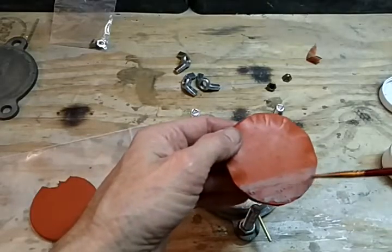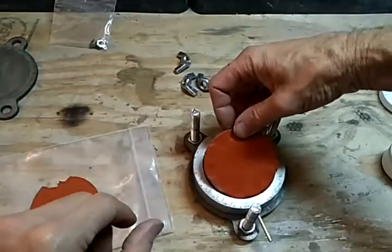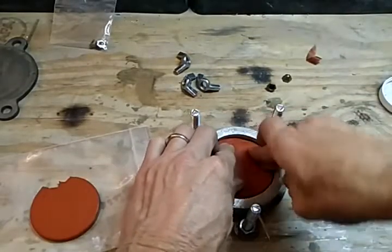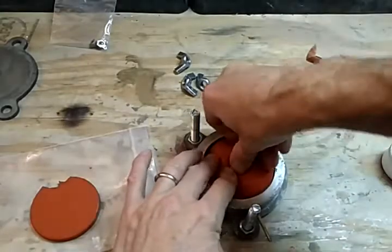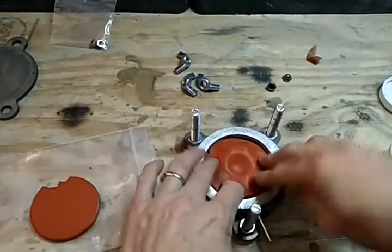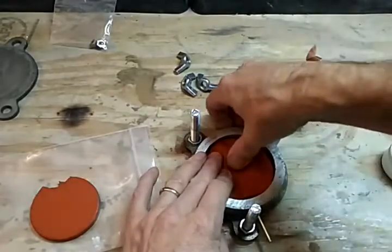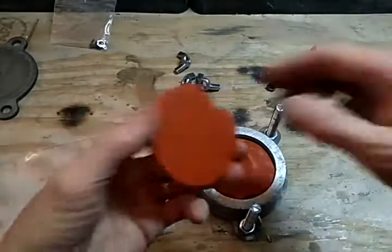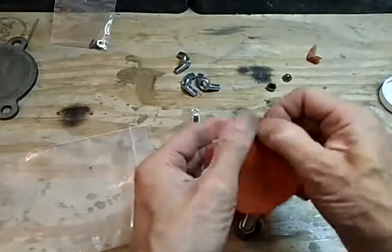I'm going to flip that over and set it right on there. Now I'm going to push it in the center, right down in there, so that it goes against the other rubber that's in the center of the ring and adheres really well — because when I cut it, I want to be able to open it up and pull out the center of the ring. We'll get to that later.